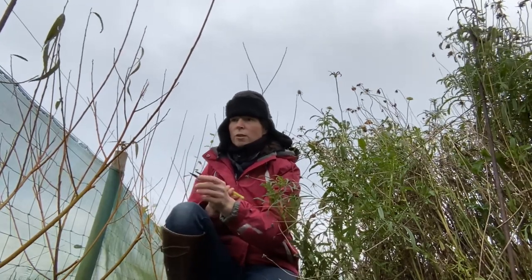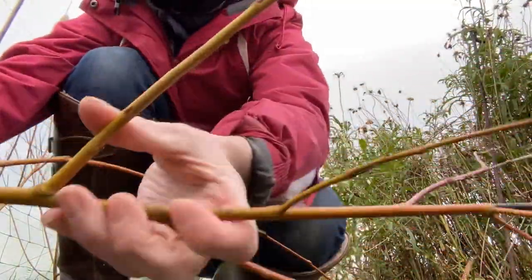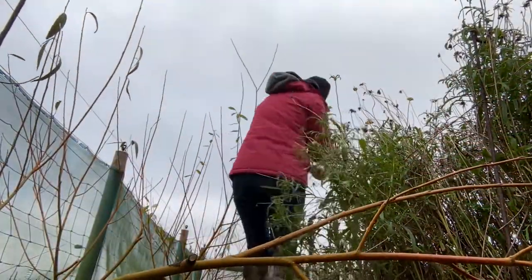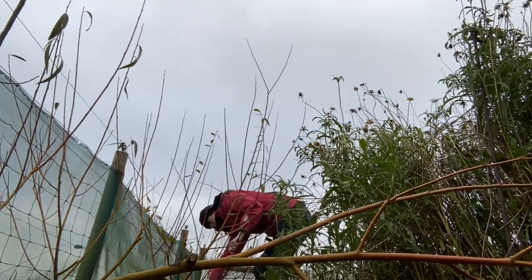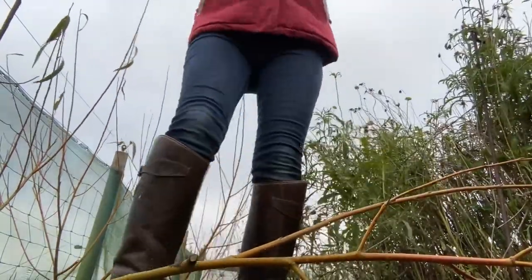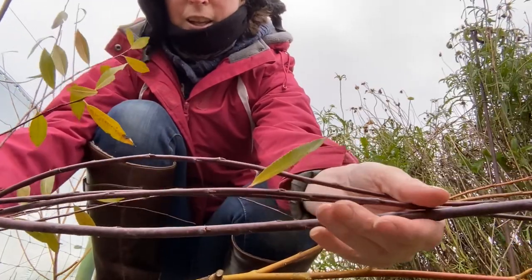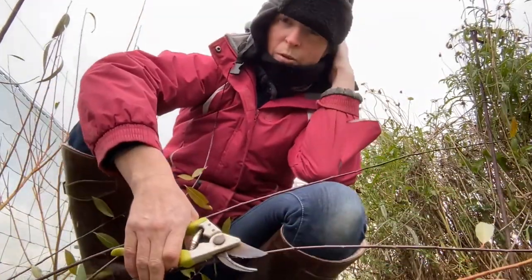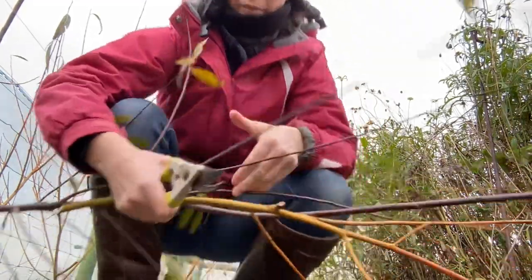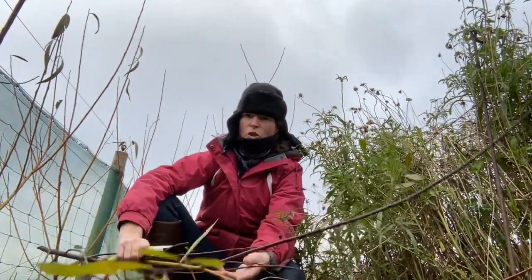I'm quite lucky I've got several different colours of willow here. This is a really nice orangey colour, and down here is my favourite - a really really dark colour that I like as well. I use a lot of the green willow too, which I have in my hedgerows. When they're cut fresh like this they're all flexible straight away, so you can turn them into a wreath as soon as you cut them.